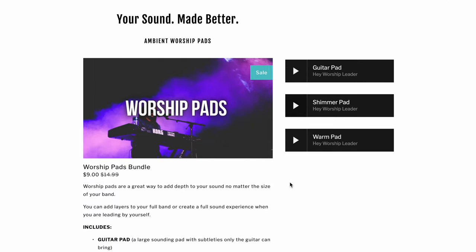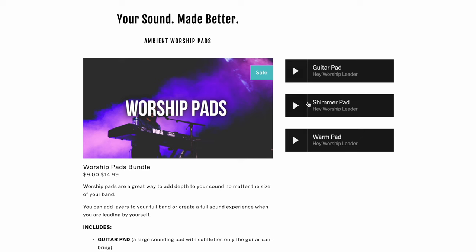I actually have my own pads bundle on sale right now. There are three different sounds — three different algorithms. They all have 12 keys each and I love them; I use them every week. There's the warm setting, the guitar setting, and the shimmer setting. Let's hear what they sound like.